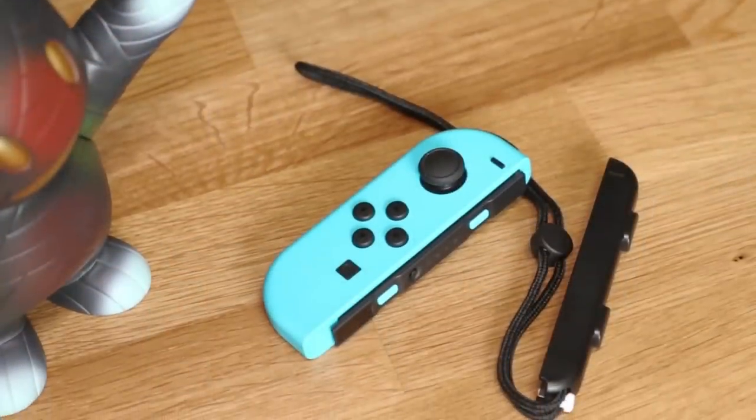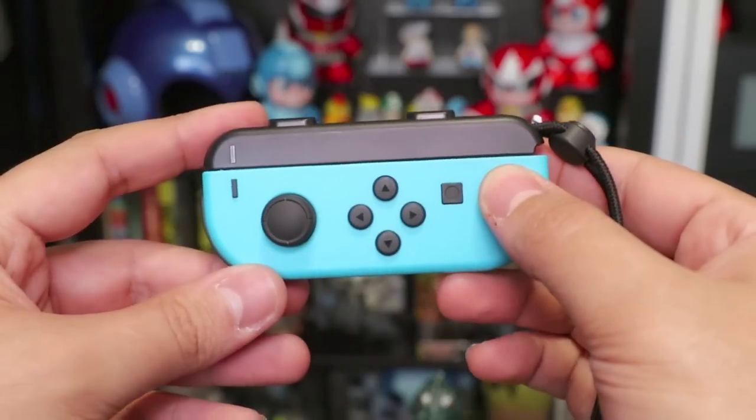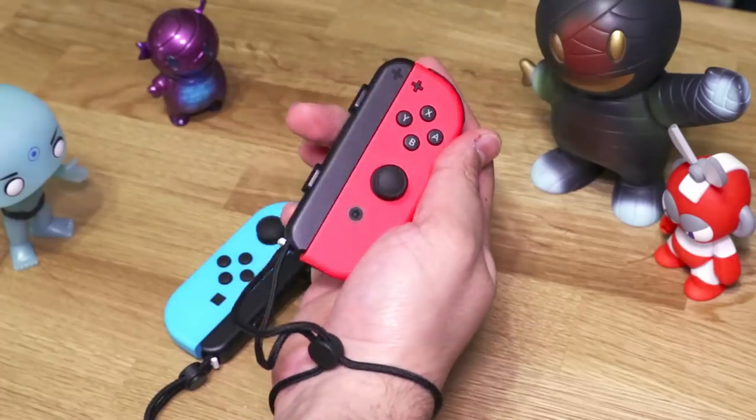Finally, we have the Joy-Con straps. You line up the corresponding sides and slide them right on. They do two things: one, they make the shoulder buttons a bit bigger so they're easier to use, and two, they secure them from flying off when you're using motion controls.